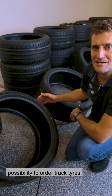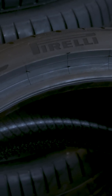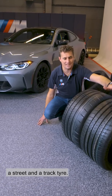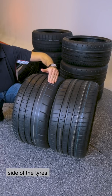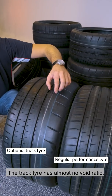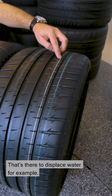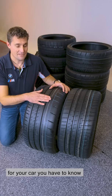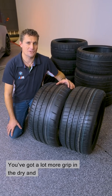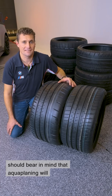For racetrack lovers, there is now the possibility to order track tyres, as with the M3 M4 CS and GTS and M2 CS. Here you can see the difference between a street and a track tyre — the outside, the outer curved side of the tyres. The track tyre has almost no void ratio, nothing but rubber, lots of contact with the road. The street tyre has a much bigger void ratio — that's there to displace water, for example. It also means that if you order these tyres for your car, you have to know what you're doing. You've got a lot more grip in the dry and at high temperatures, but in the wet you should bear in mind that aquaplaning will set in sooner and you have less grip.